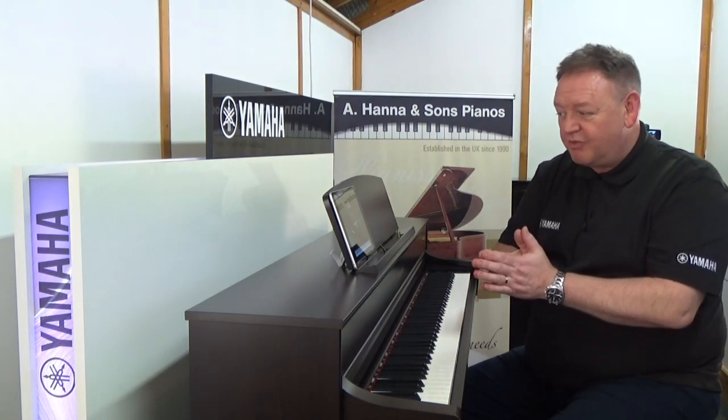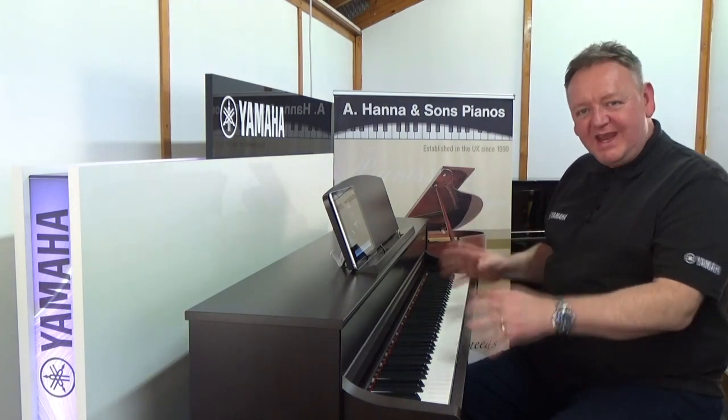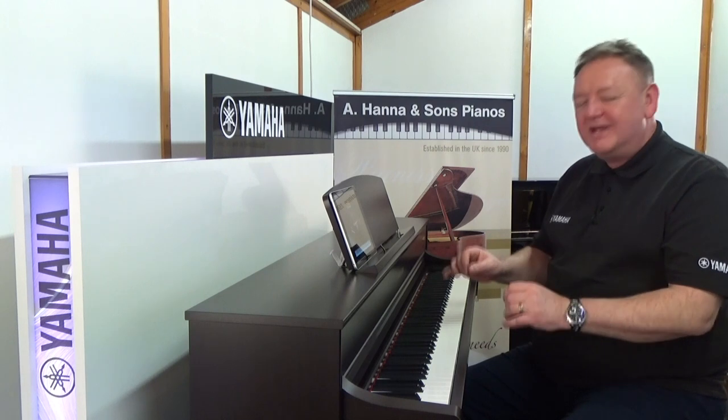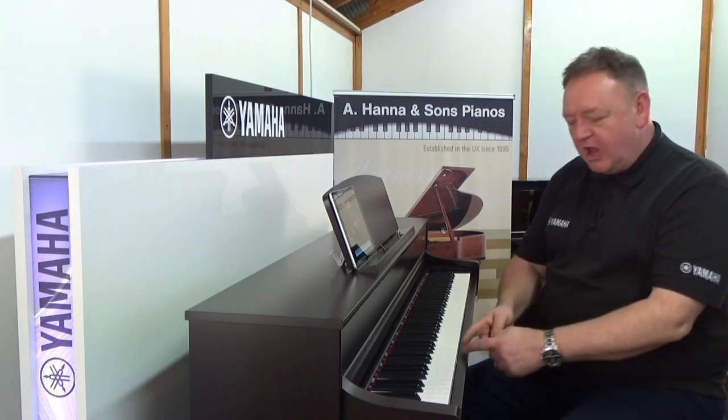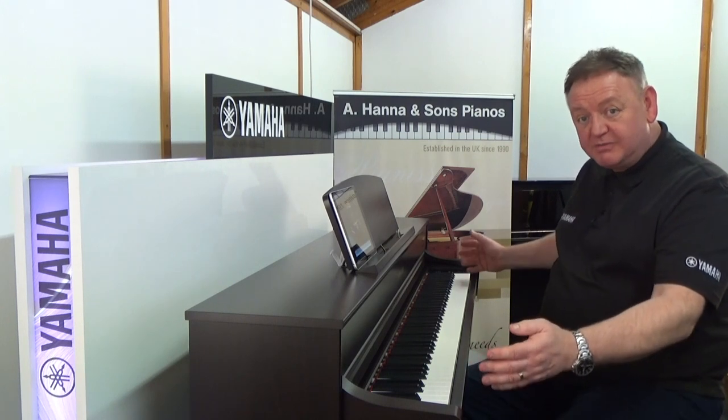That's really great. We've also got a tuition system on board, so it'll actually teach you how to play. When it comes to the keyboard, we have 88 keys — that's a full-size piano keyboard.